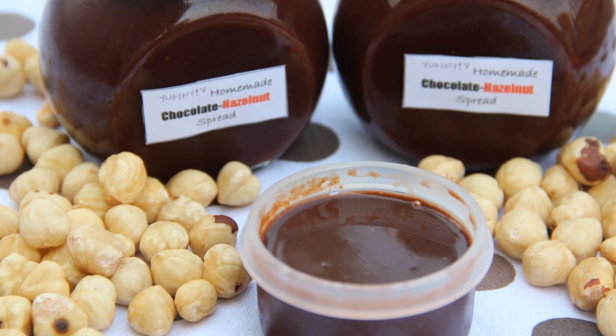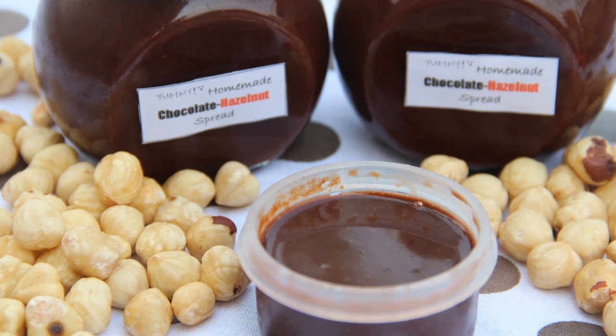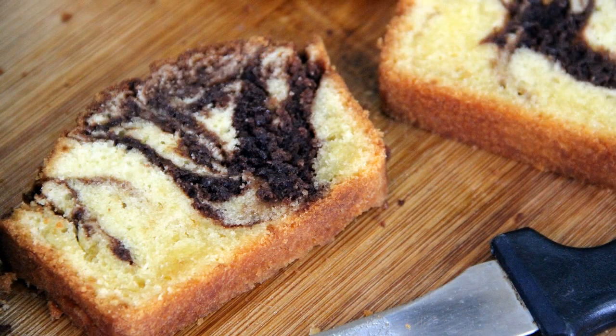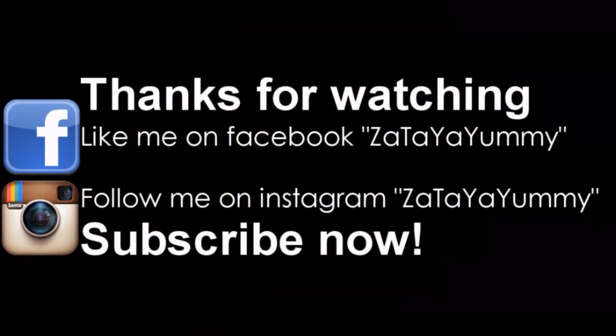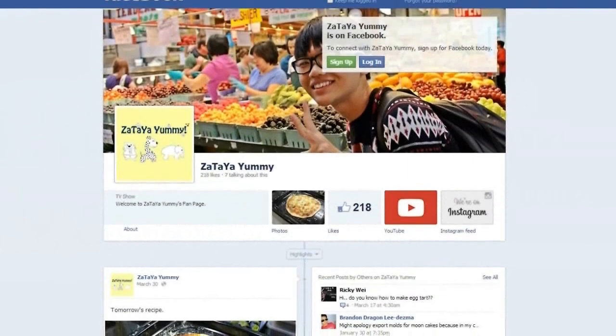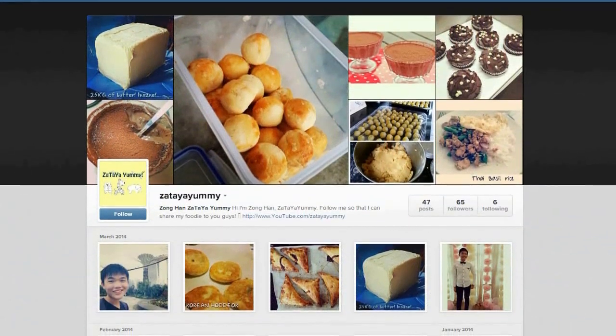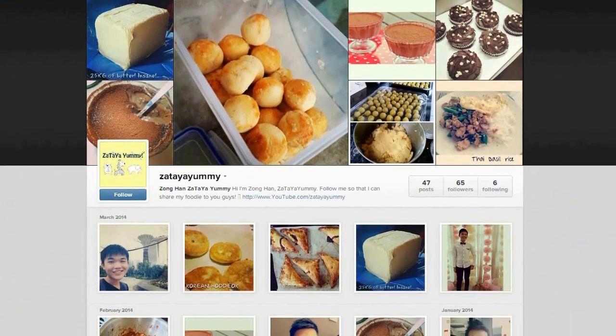You've got to try homemade Nutella — it is much better than the store-bought ones. If you like this recipe, you can also check out my Nutella Mabba Cake. If you'd like to know more about my upcoming recipes, do follow my Facebook page or follow me on Instagram.